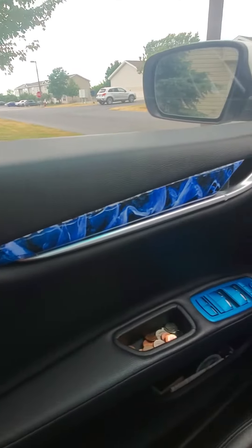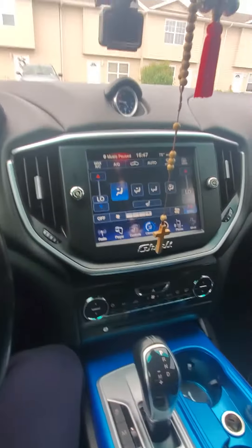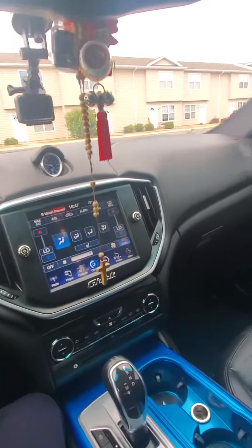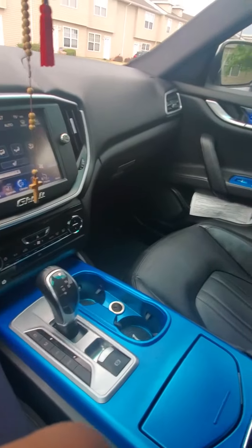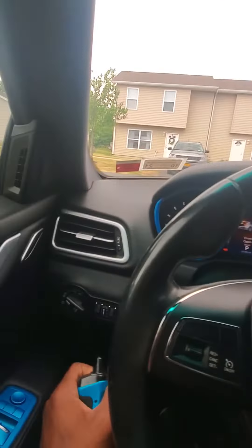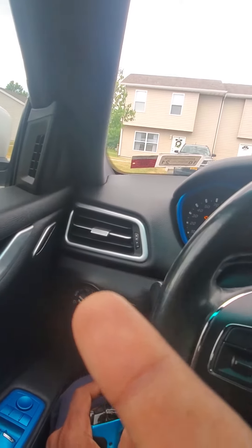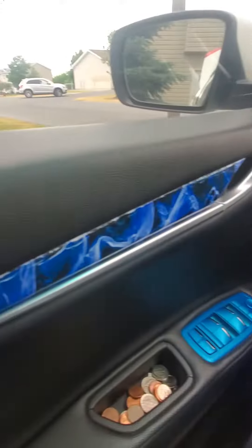My trunk's open — I'm taking stuff out of the trunk. Next task is this, gotta get that out of here. I want that Tesla string and I might do the same accent with the blue, and also the vents and the trim.